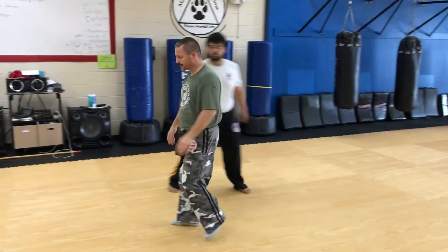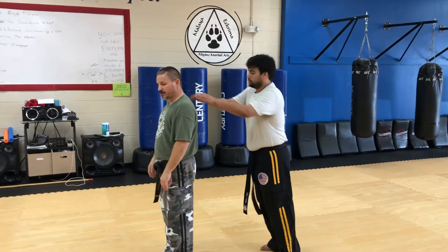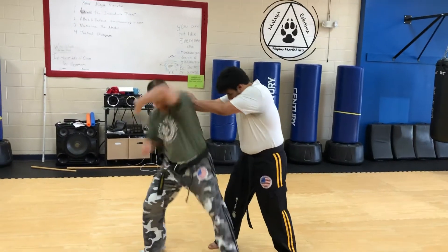Now showing from this side: as he drives me forward — plant — bring it around.